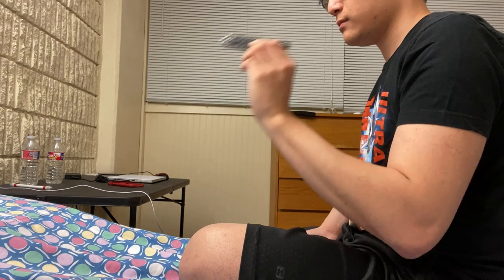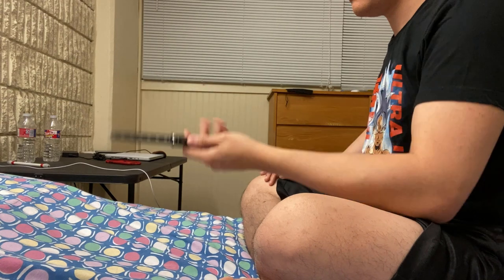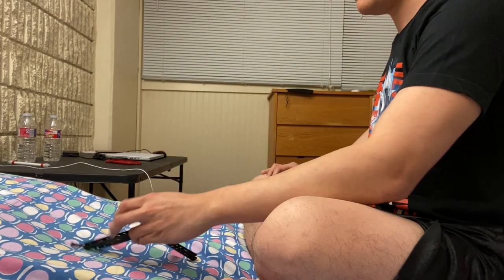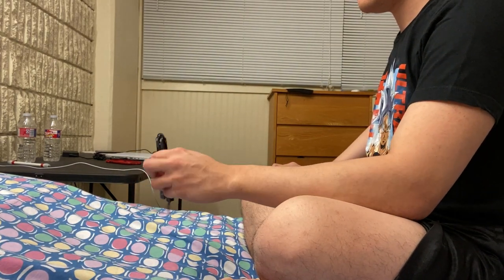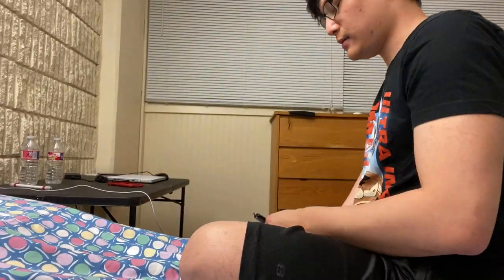I spent about an hour practicing the Y2K rollover on the first day and had a lot of issues — mainly getting the knife to spin over my thumb. Surprisingly, by the end of day one I was able to do the Y2K rollover, even though I was still struggling with consistency catching it. The question is: what changed? What did I do differently?